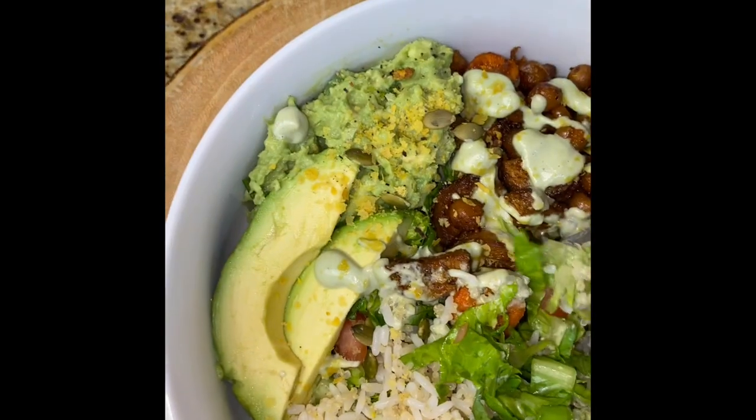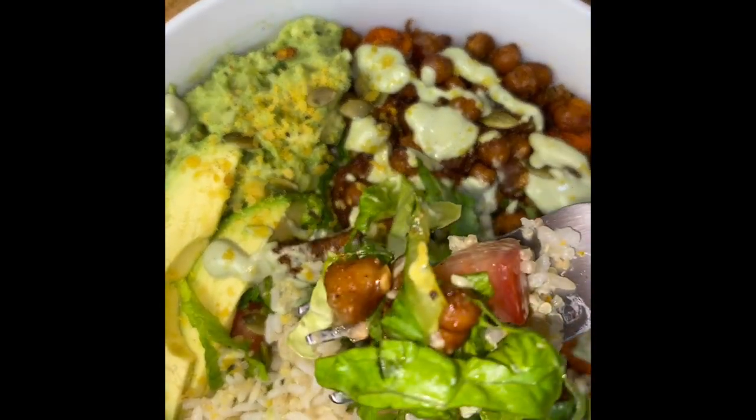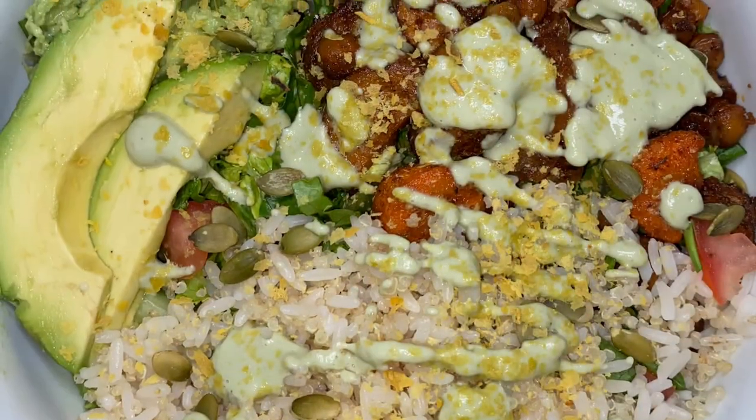That's it my people! Thank you so much for watching. I hope you try and enjoy this recipe, and until next time — big up yourself.